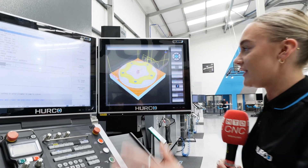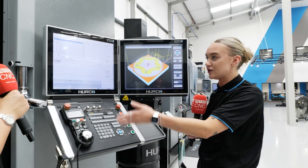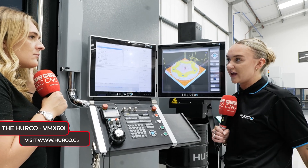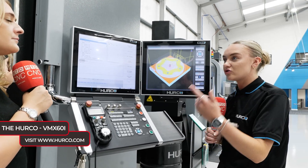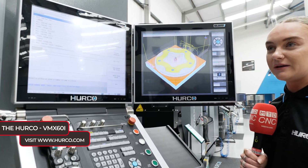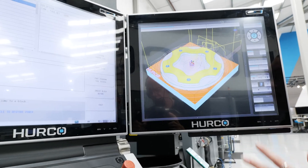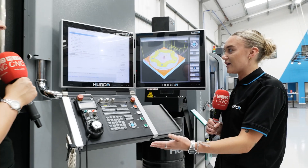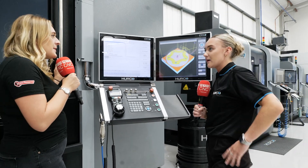I always say the second screen is absolutely a game-changer. You can see what you're doing as you're doing it, and obviously all of the add-ons that you can get with this as well — you've got DXF, solid model import, 3D mould. There's so much more that you can get to help you out, and it still works exactly the same when using NC.